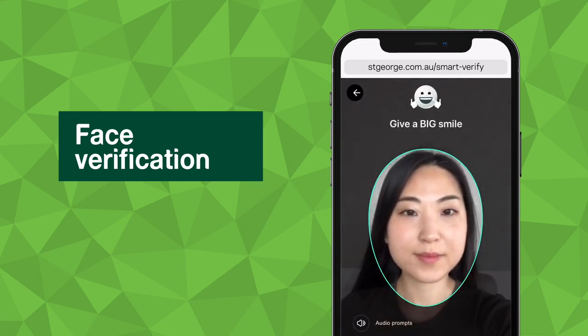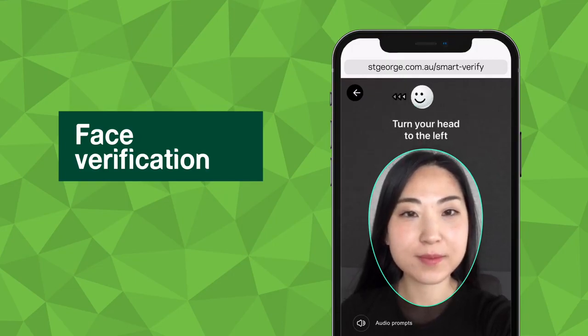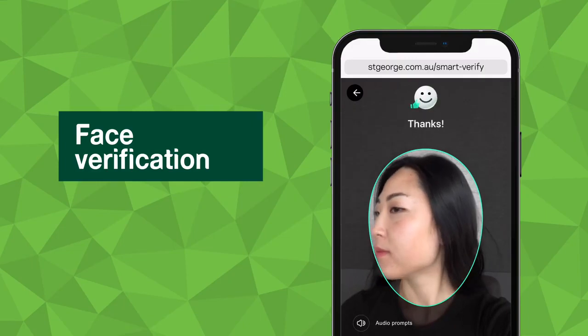Give a big smile. Thanks. Turn your head to the left. Thanks.